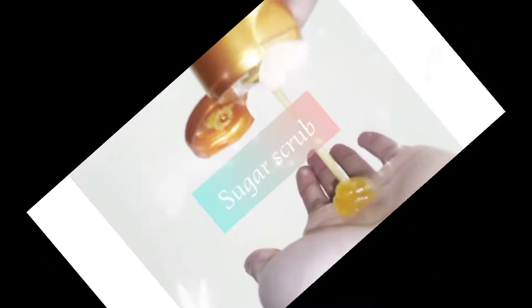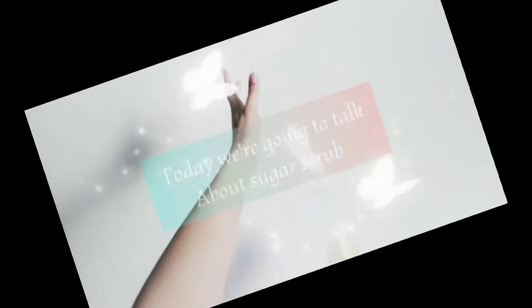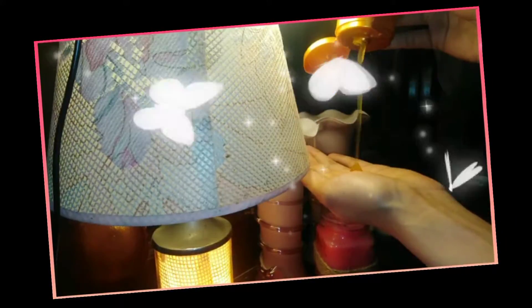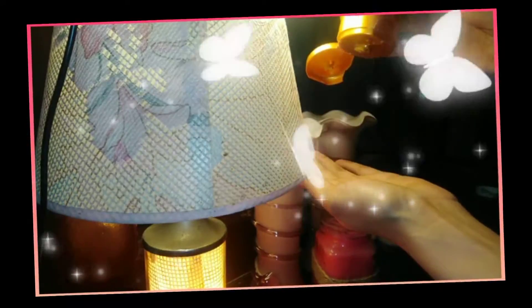How are you guys? I will be happy with this video. I am with sugar scrub. It is very beneficial for your skin. Today we will talk about the ingredients. This sugar scrub is very amazing for your hands and feet.